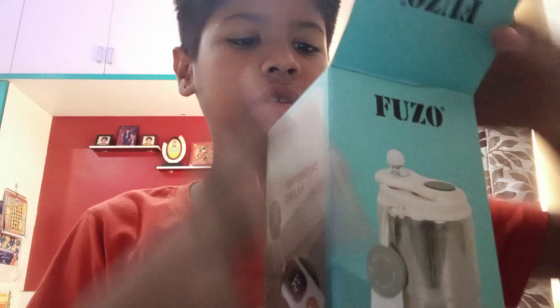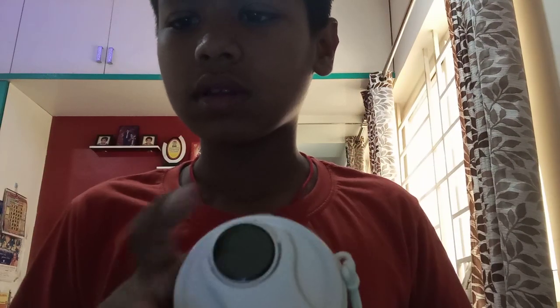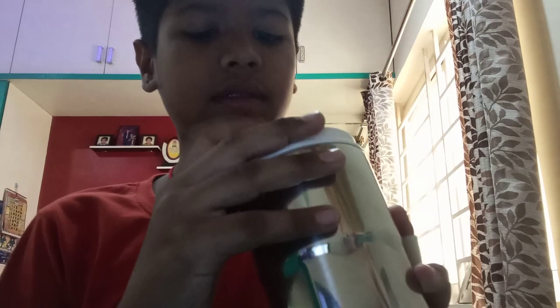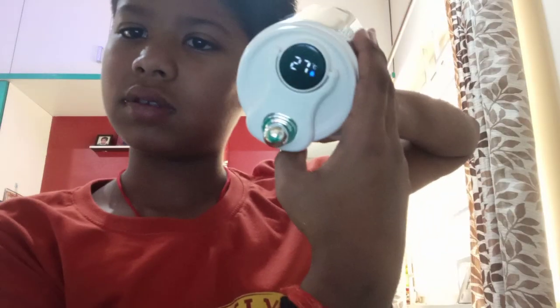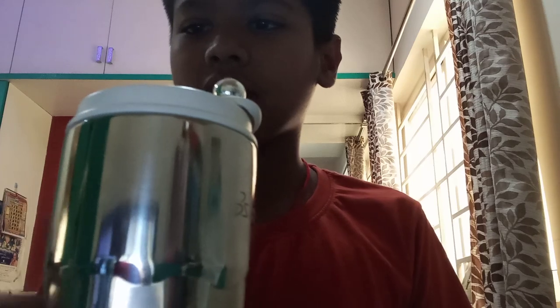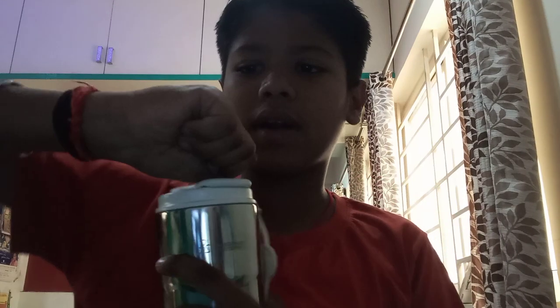Let's open it. We have got this — we take this out, we get the bottle, we take this out. As you can see, the temperature display is very nice. You can open it and it has a suction here so it can't move. Now you can open it like this.